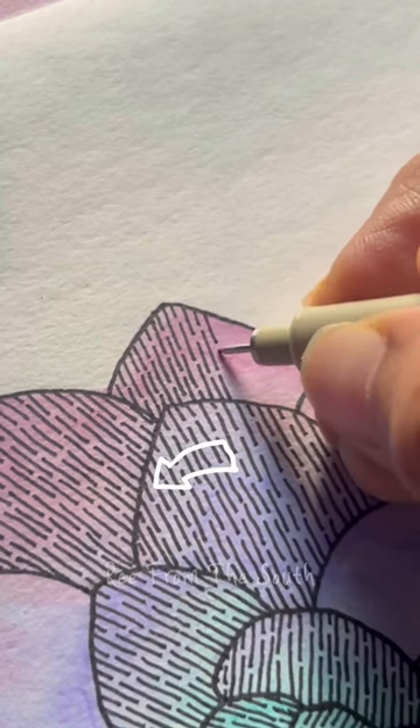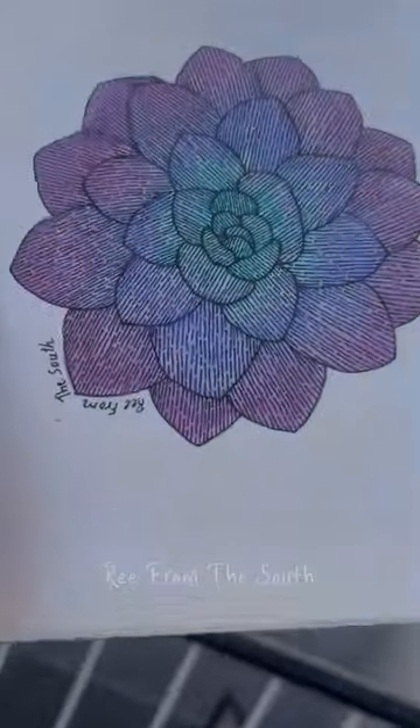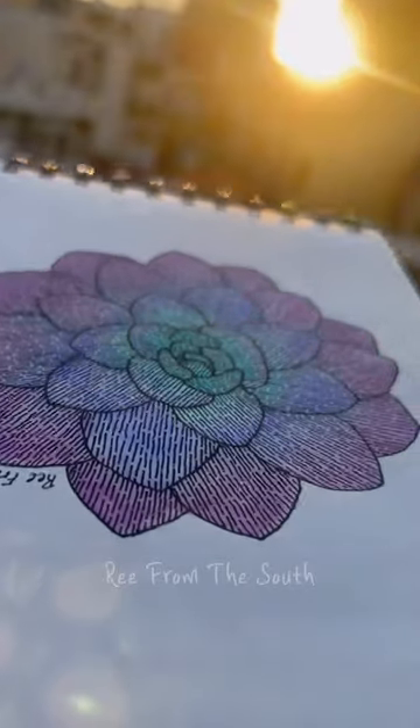If you missed the previous video, do check it out and see how we used brush pens to color this succulent. Let me know in the comments which colors and patterns you would select if you were drawing this.